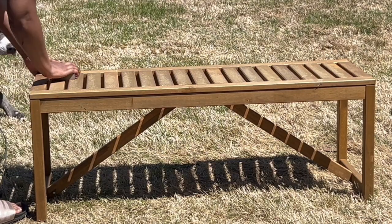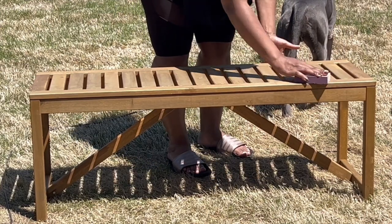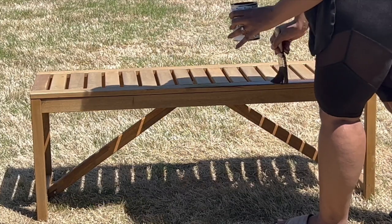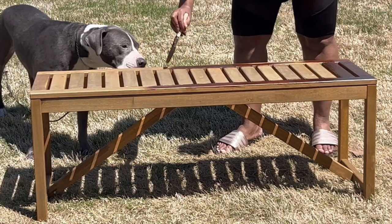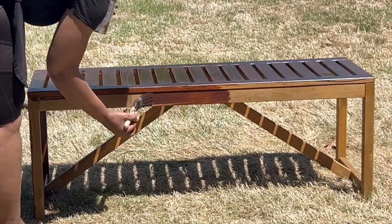Our old bench did not survive the Georgia weather, so I picked up this new bench from Ikea. As you can see, it is not the same color as our current patio furniture, so I'm using that Apollaro furniture stain as like a gel stain to try to make the colors similar, if possible.